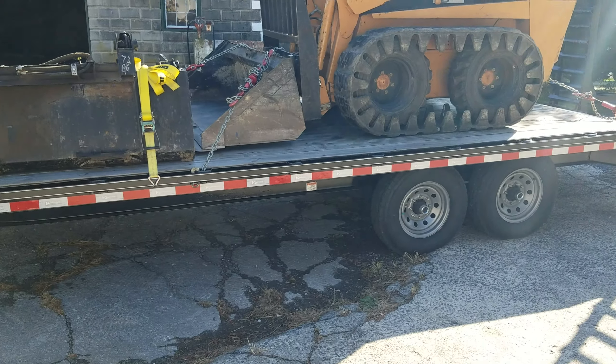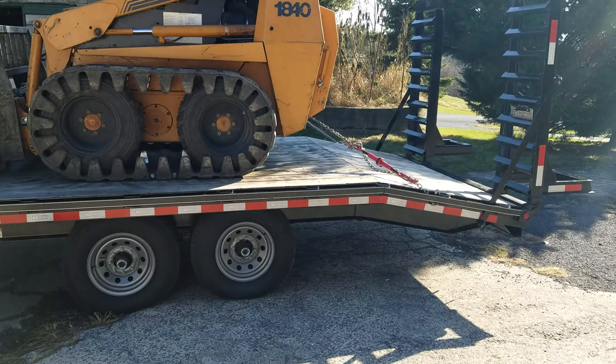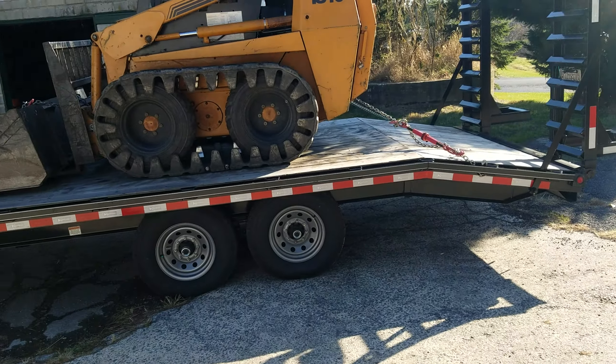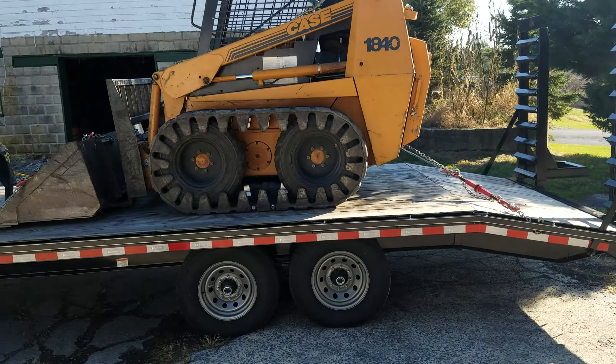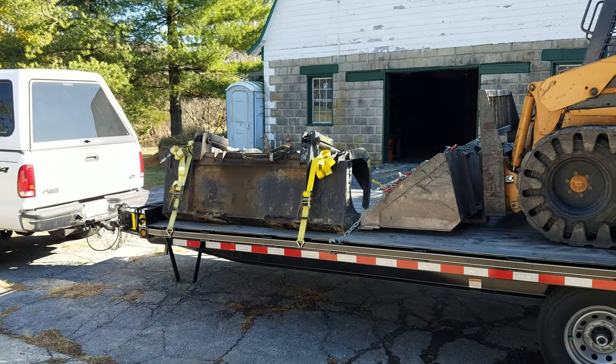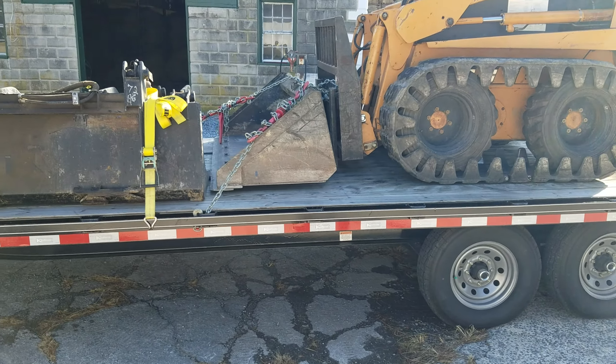I don't know if you've noticed in any of my other videos from hauling hay this summer. Anyway, I got a new trailer back in May. Needed something a little bit bigger to haul a little more hay on. The other trailer just wasn't cutting it anymore — just wasn't big enough.